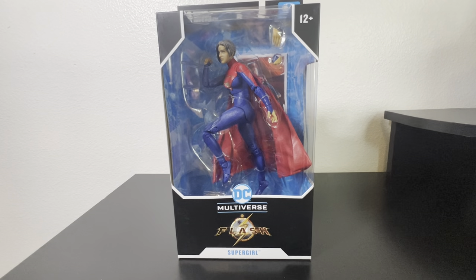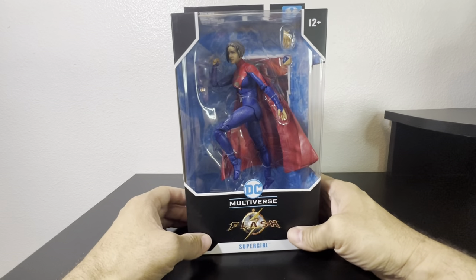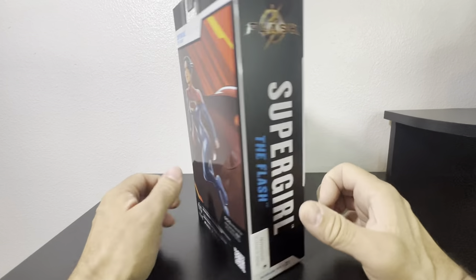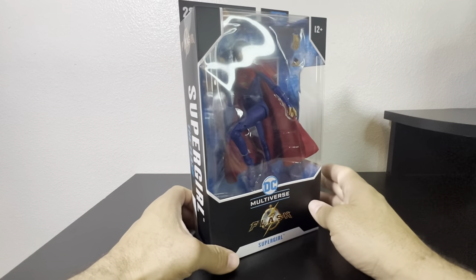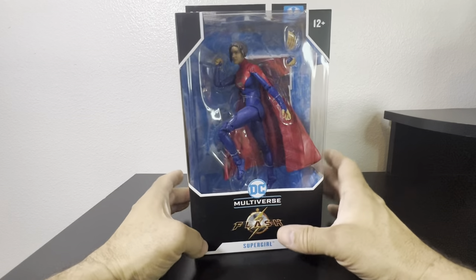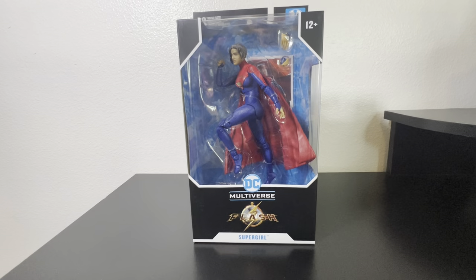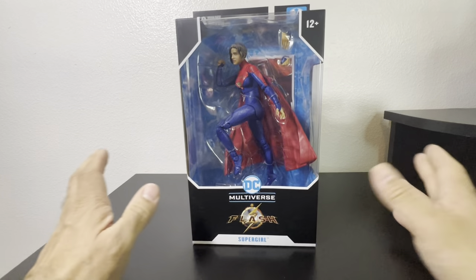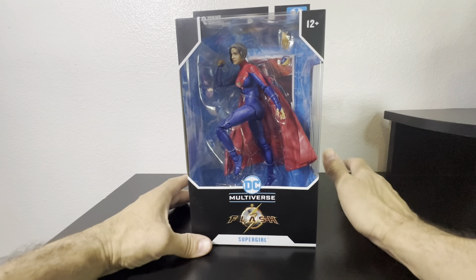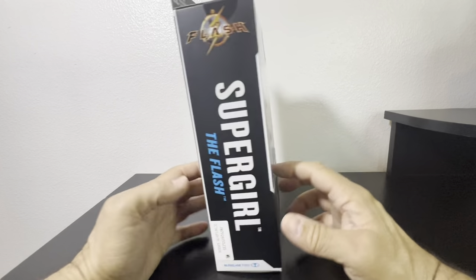On to Kara Zor-El, also known as Supergirl. This is a new version — recently we got the Page Punchers version of Supergirl, but this one has a different uniform with a little Latina flavor. Finally we have a Latina playing Supergirl; it's never been played by a Latina before, so hopefully there'll be more to come. Without further ado, I'm going to get Kara out of the packaging.